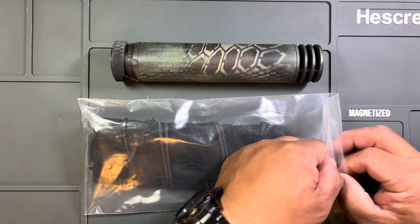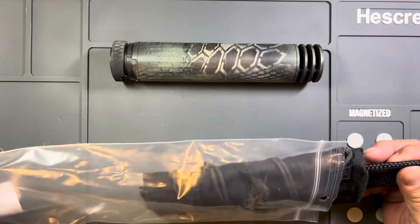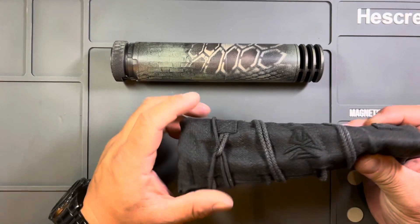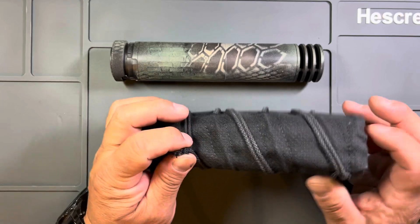I've known about Burn Proof Gear for four or five years now and always wanted to try their product. Finally got around to saying, you know what, I'm gonna do it — bit the bullet, as it were, and decided to spend the money on getting one.